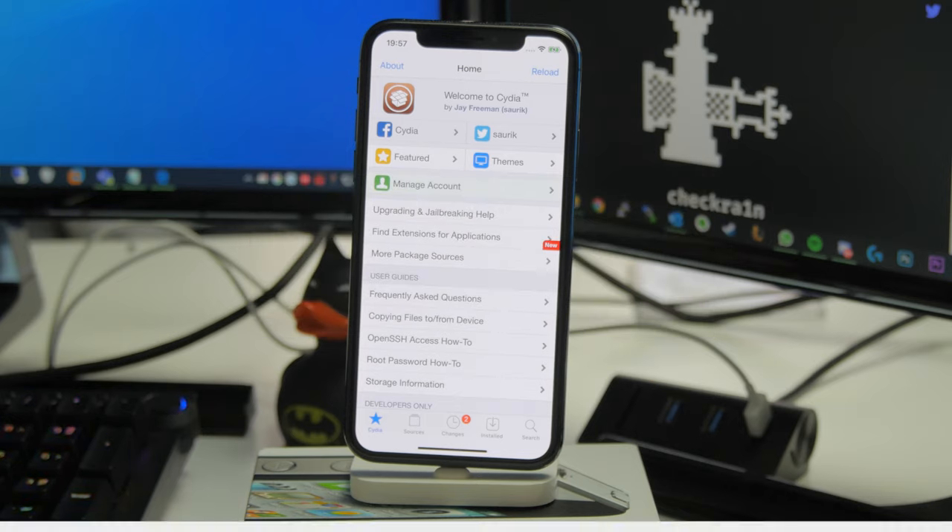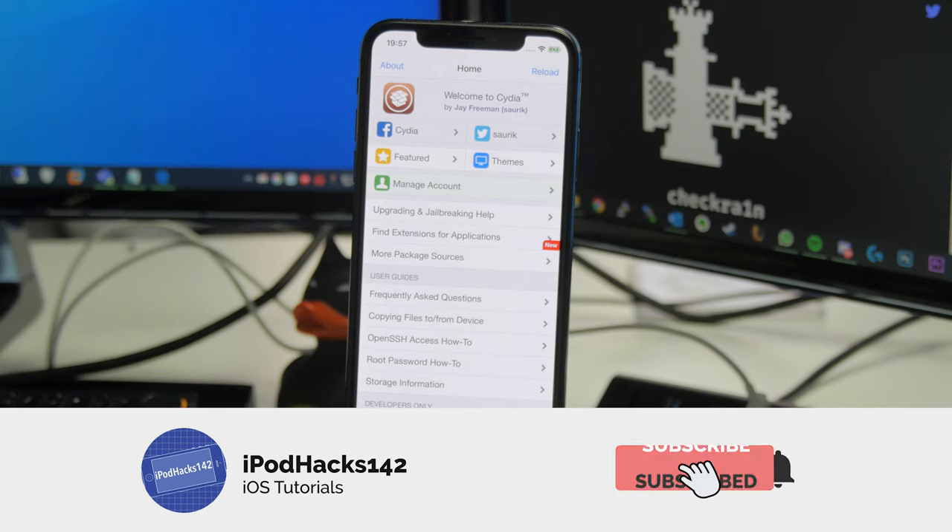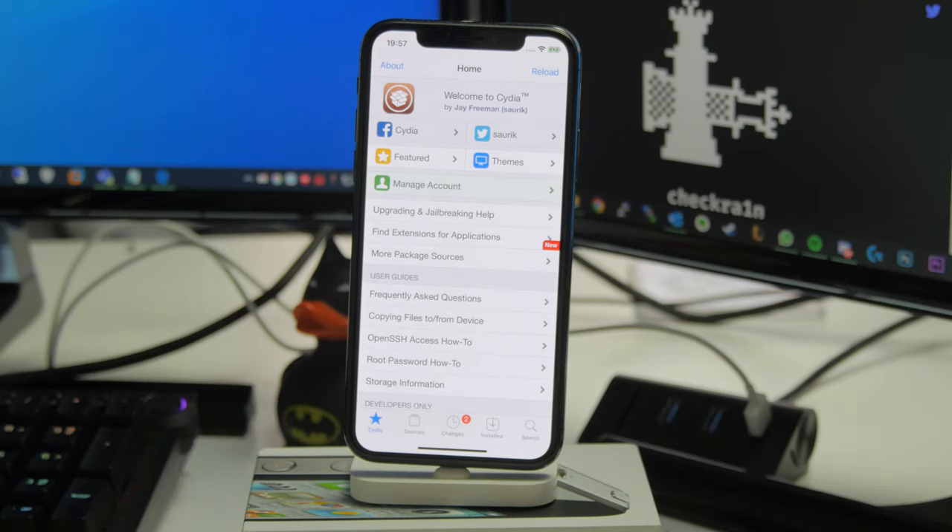Before we get started, make sure to subscribe to the channel if this is the kind of thing you're interested in. I do a lot of jailbreak guides whenever new jailbreaks are released, as well as other interesting iOS tutorials.